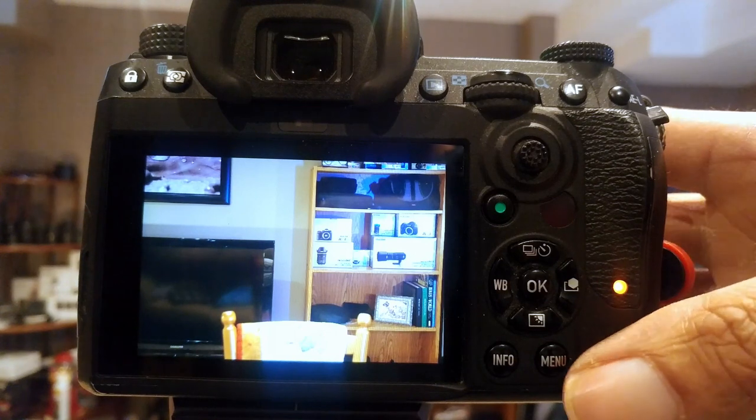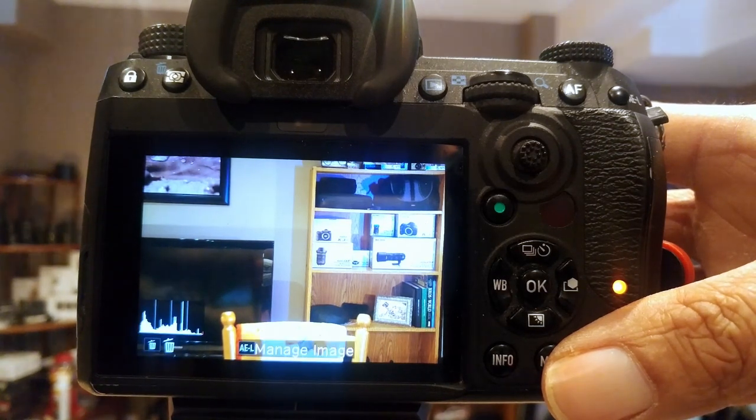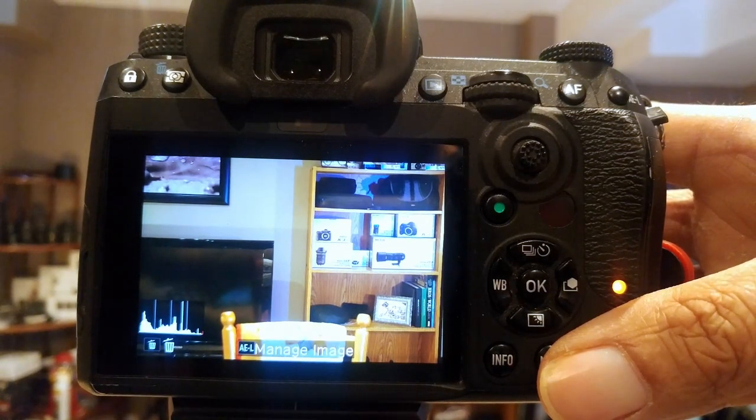That's really bizarre. It seems like it shoots a lot faster using just the one card instead of two, but it's a much slower buffer.